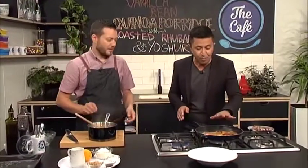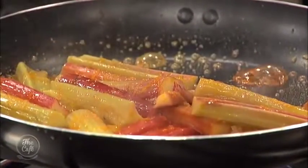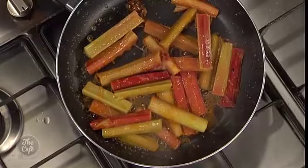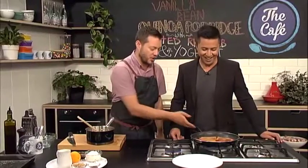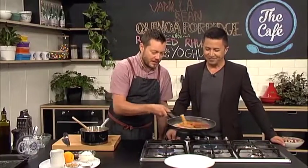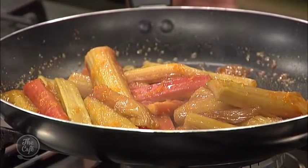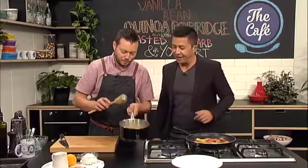Now we're finishing off the porridge. The rhubarb has softened up fast — you've got to be really careful because it goes from raw to cooked very quickly, then turns to mush. You can see it's starting to break down — I wouldn't cook it any more than that because you want a little bit of texture. We had caster sugar, orange zest, and a little bit of orange juice in this, done in the pan or the oven. Here's the quinoa — about 15 minutes in, all the water's evaporated and it's softening but still has a bit of texture.